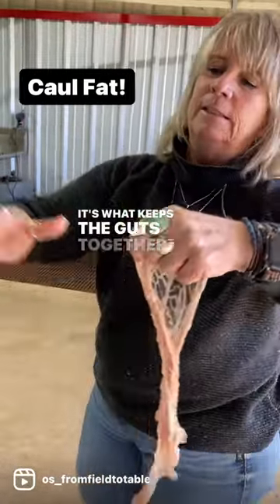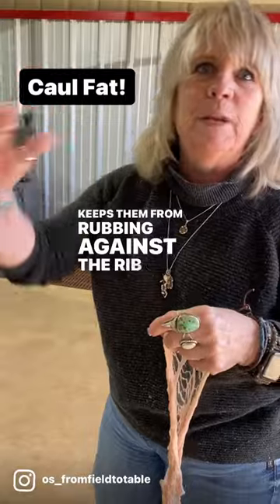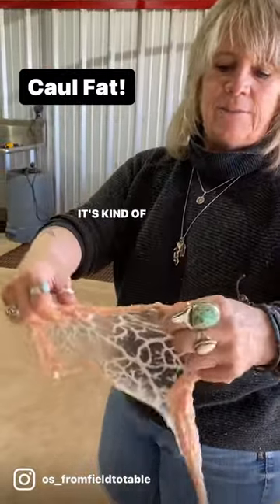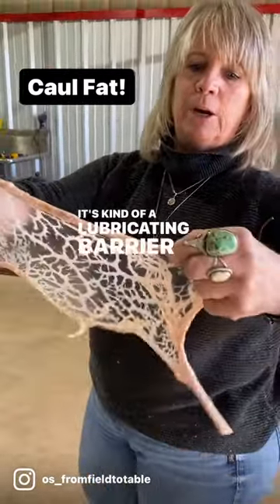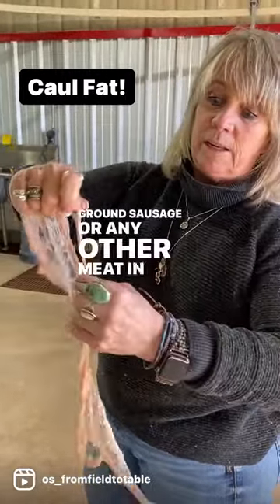It's what keeps the guts together, keeps protection, keeps them from rubbing against the rib cage on the inside. It's kind of a lubricating barrier.